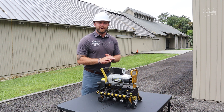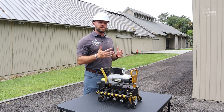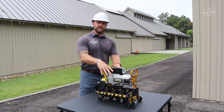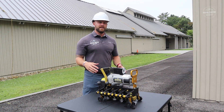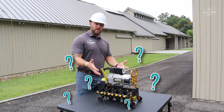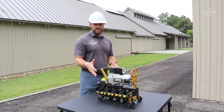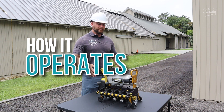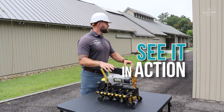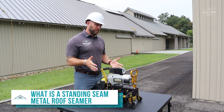The really cool thing about this video is we're actually on a project right now. We're doing the Blue Ridge Music Center in Galax, Virginia for the National Park Service, so you're going to get to see this in action. In this video, we're going to talk about three things: what a standing seam metal roof seamer is, how it operates, and then we're actually going to see it install a panel.